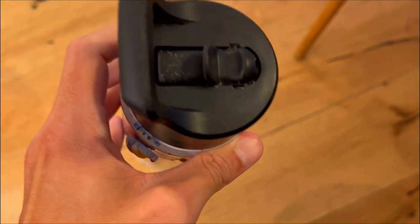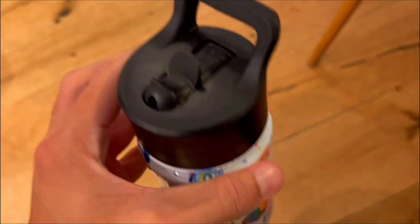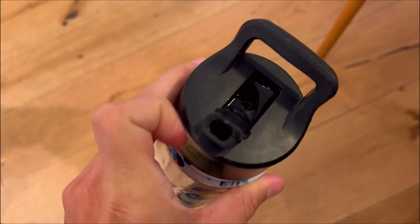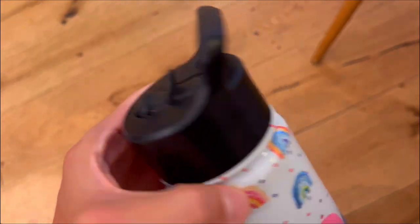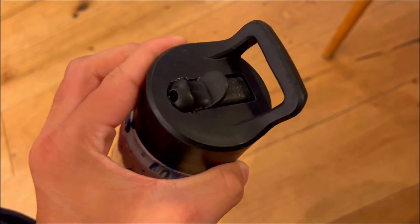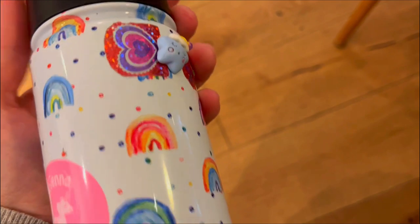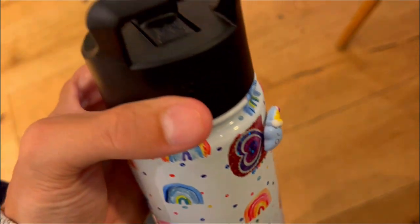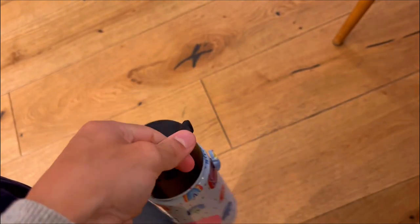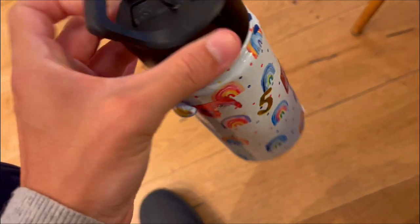First off, are you tired of your child's drinks getting warm or cold too quickly? The Simple Modern Summit with straw lid for kids is designed with double wall insulation that keeps beverages at ideal temperatures for hours. The vacuum insulation technology ensures that your child's water or milk stays cold for hours, making it perfect for school, travel, or outdoor activities. The straw lid is leak-proof when the nozzle is in the closed position, ensuring that your child's backpack or lunchbox stays dry.